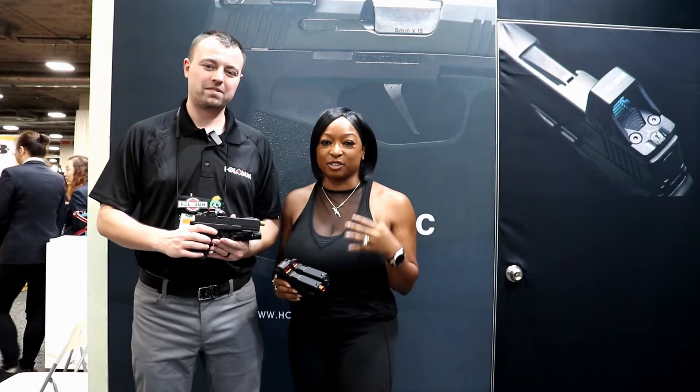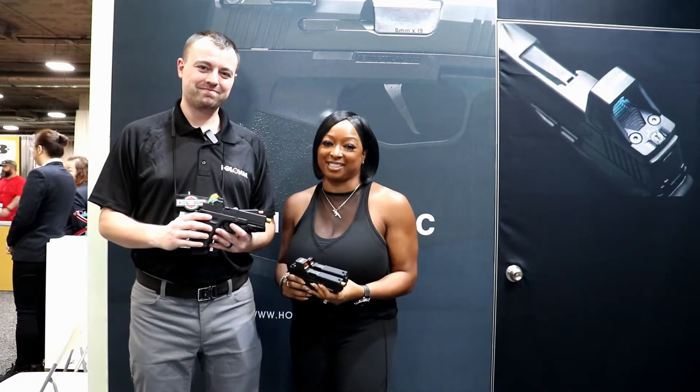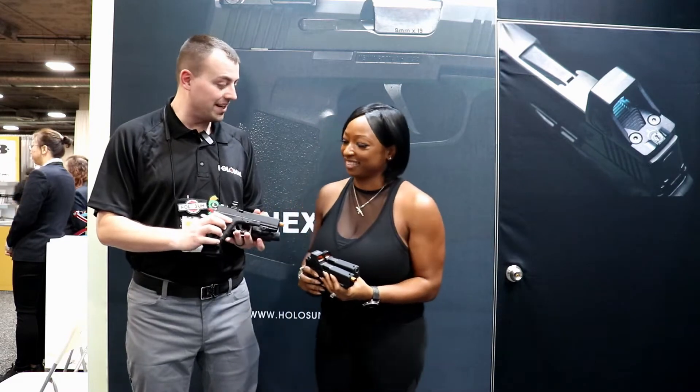Hey guys, Avery here with Skip Tactical Solutions at SHOT Show 2020 at the Holosun booth with my friend Adam, and he's going to tell you about some of the new products that they have coming out. Hey, thanks for stopping by.